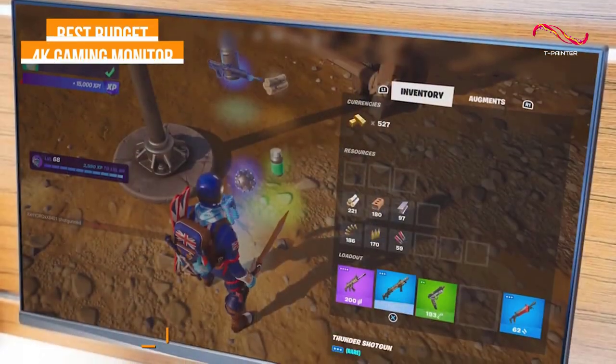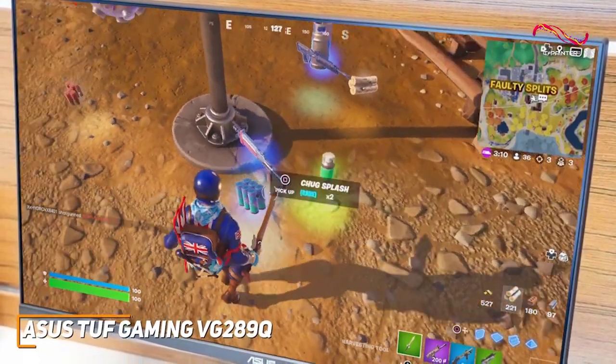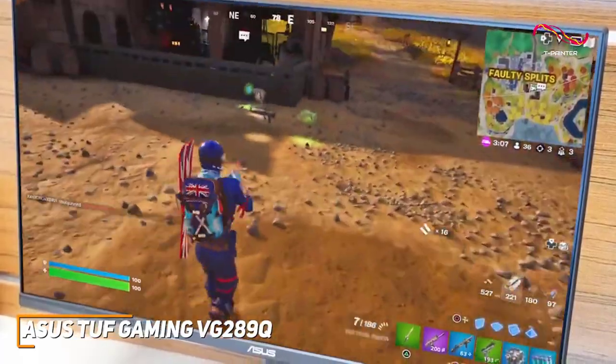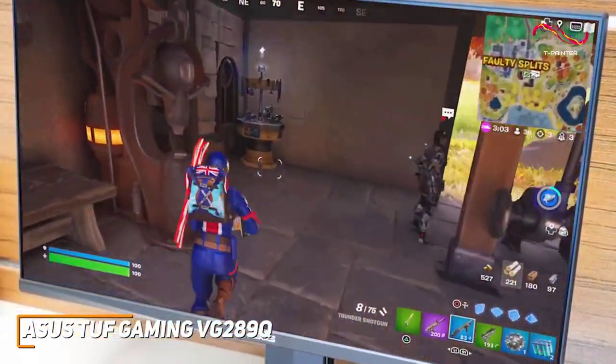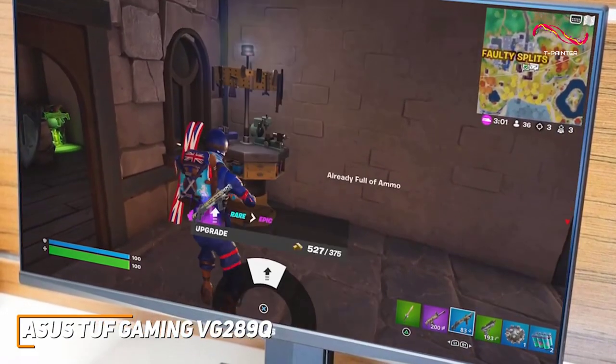Asus has several quality monitors to choose from, and their TUF Gaming VG289Q is a great all-around performer that comes with outstanding build quality, excellent color reproduction, and sharp picture quality for the price.